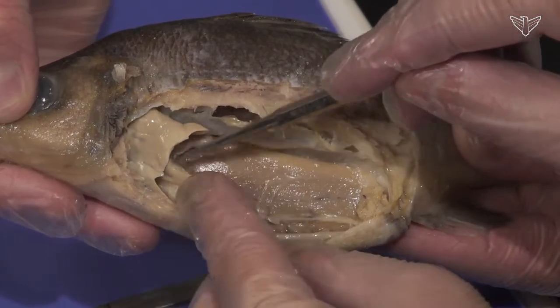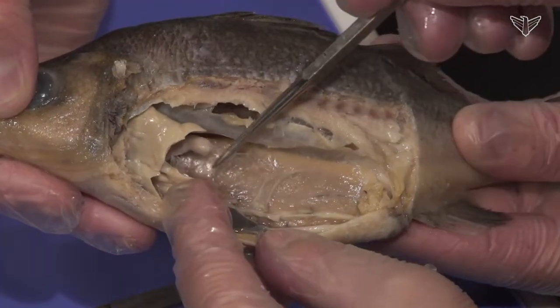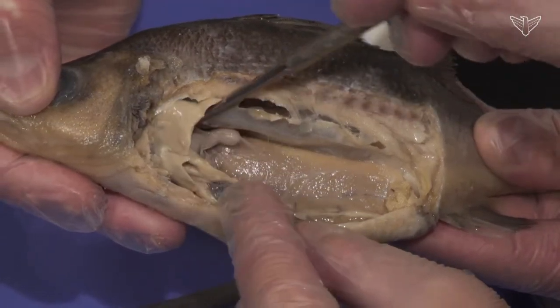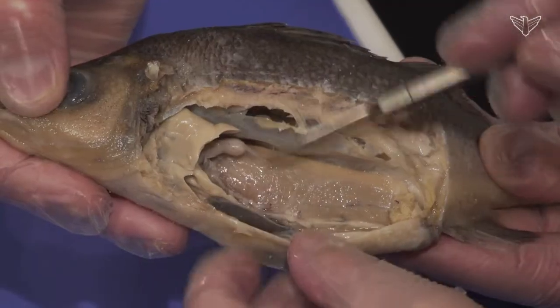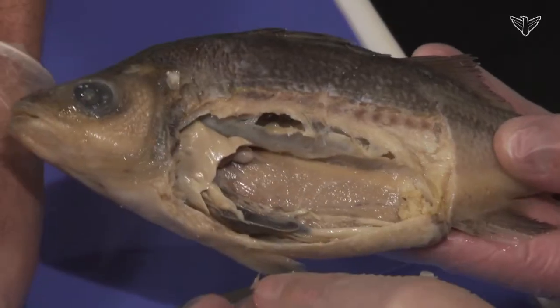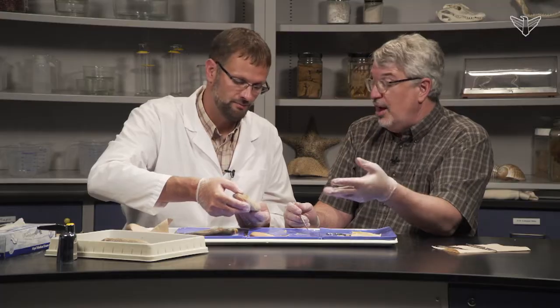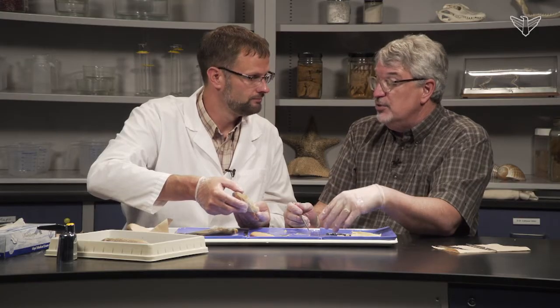Here's the digestive system under that — the intestine. And here's the stomach back here. You look at a book and it isn't always exactly what you find, just because of the season. Depending on the time of year you caught it, those gonads might be very reduced in some cases.